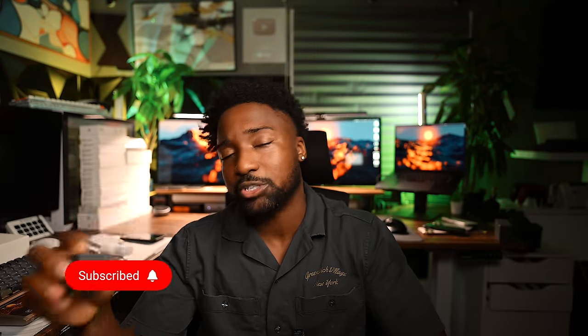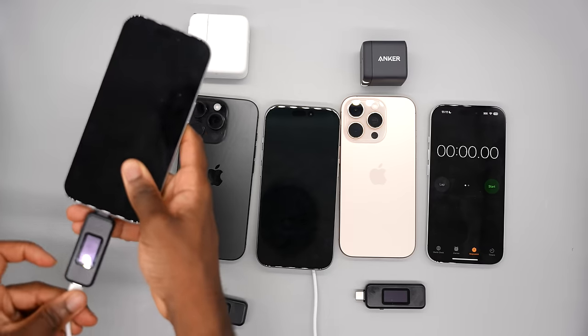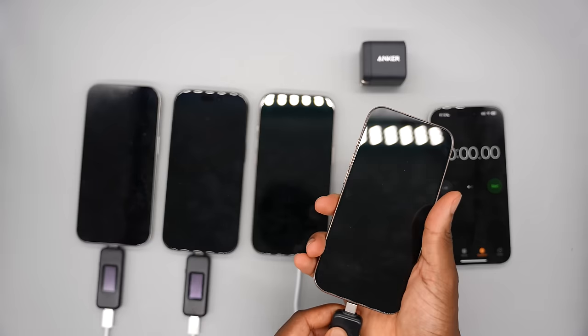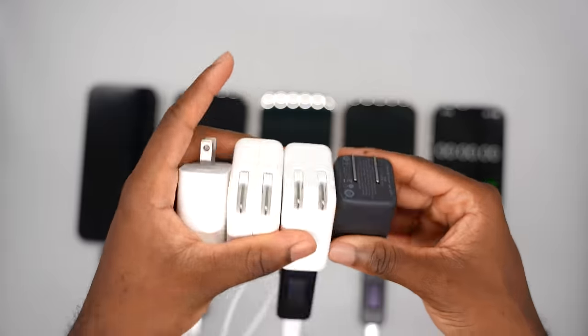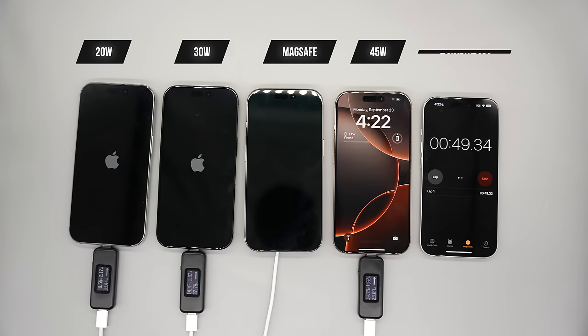Last but not least we have an Anker 45-watt charger. Unfortunately Apple does not sell a 45-watt charger, which the iPhones can support up to now. This video is not sponsored by Anker. Without further ado let's plug in those power adapters and get started.